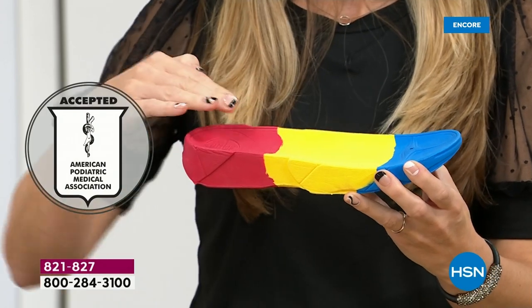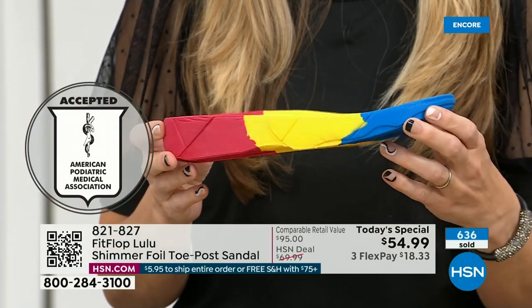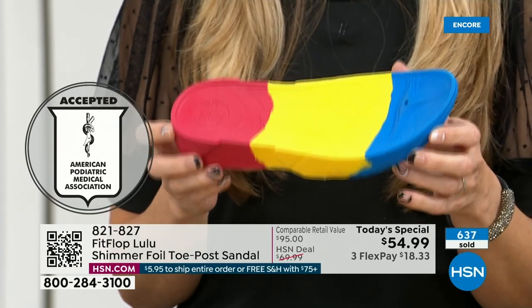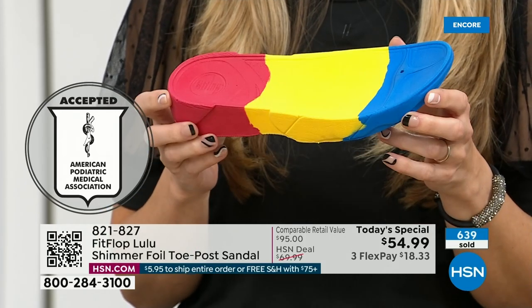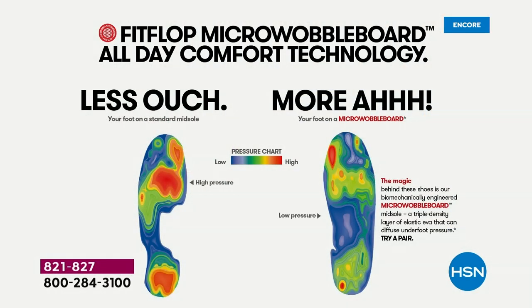Look at this — the sole actually looks like a real human foot, which is funny to say, but so many sandals are flat pieces of cardboard. Where you see this graphic: on the left, that is what your foot looks like in a shoe that is not good for you — all lit up like a Christmas tree. On the right, you have what your foot looks like in a micro wobble board shoe — your weight distributed, all of your impact points being supported.